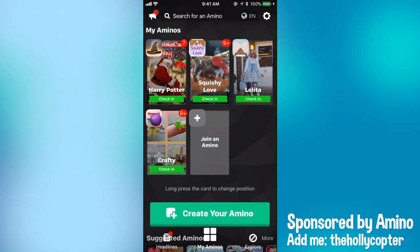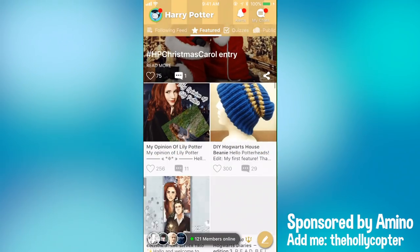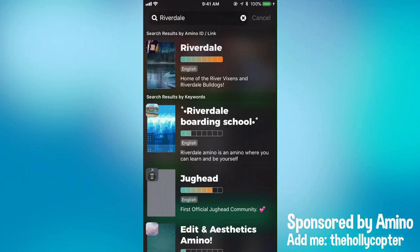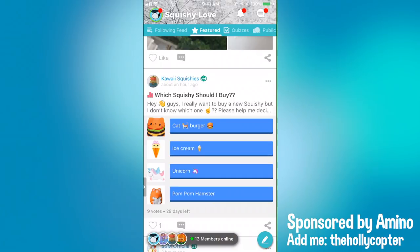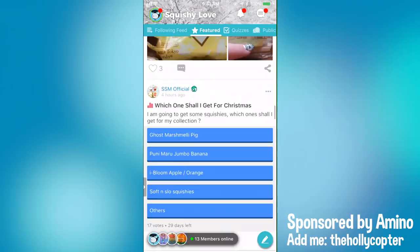Amino is the best place to connect with people who like the same things as you and they have a community for literally anything you can think of. They have a Harry Potter one, a craft one, any show you like, anything. If you type in squishy, you'll find the Squishy Love Amino. You can see what other people are posting about and take a poll. There's always something for you to do or someone to talk to on Amino who likes the same things as you.